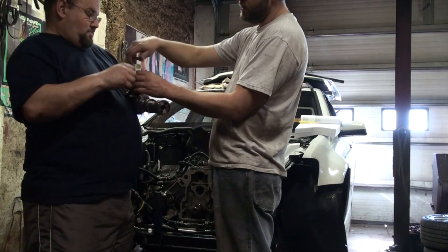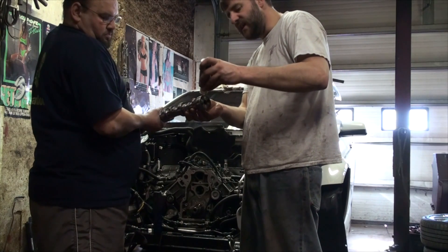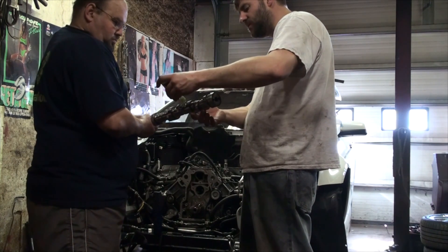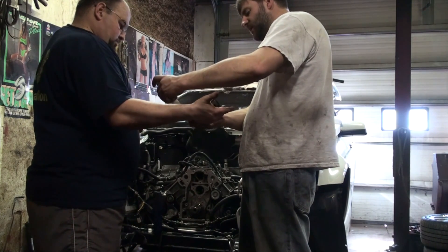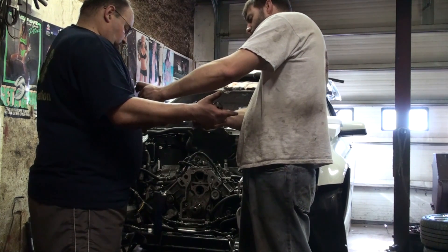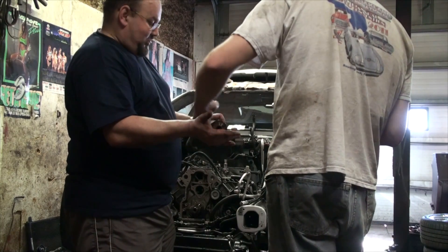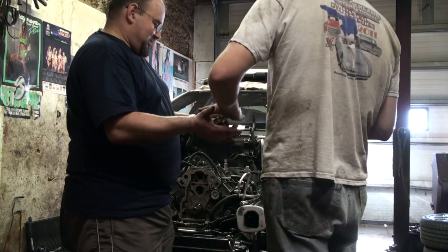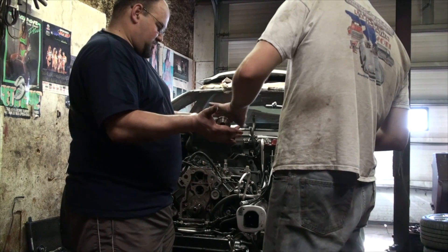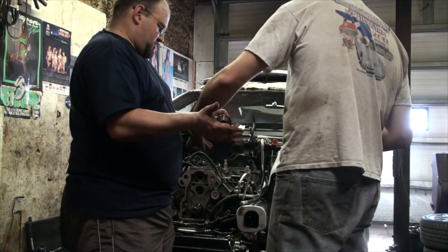Now it's time to lube the camshaft up using assembly lube — a very sticky lubricant that will stick to the metal because when you initially fire the engine up it's not going to have lubrication right away. Spread it on every lobe and every journal. Looking at the cam lobes, you can see how much more aggressive the lift is compared to the stock cam. It's only a fraction of the actual lift because it's being multiplied by the rockers by a factor of 1.7 to get to 581 — so take 587 and divide it by 1.7 and that's what's actually happening at the cam.